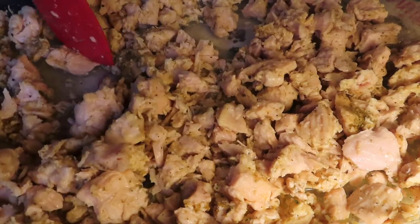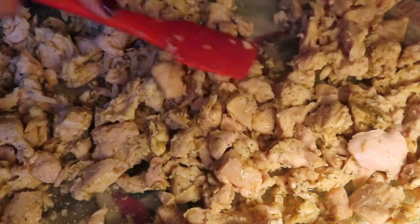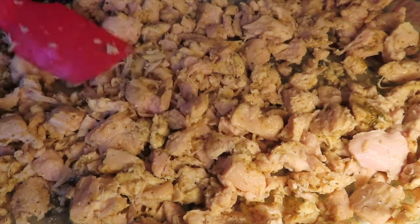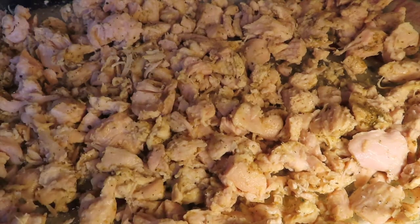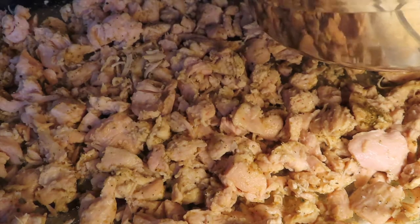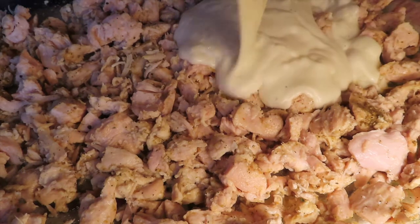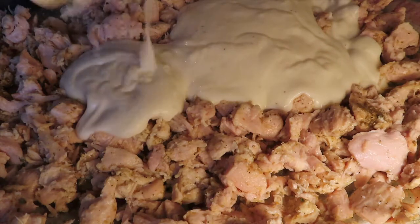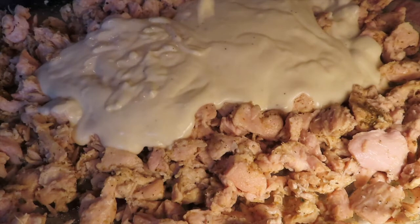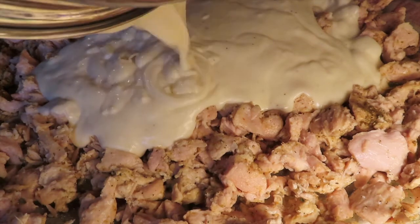If you see any really big chunks, try to break them up. I've never used canned chicken, so this is new for me. We're going to evenly distribute that chicken on the bottom of the pan. Next, mix up the roux a little bit and spread it over the top of the chicken, then mix it all together so the tater tots can soak in all that goodness as well.